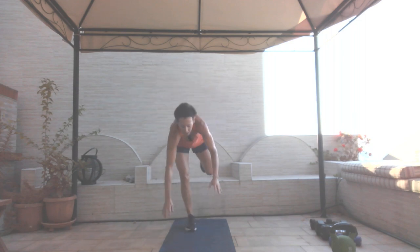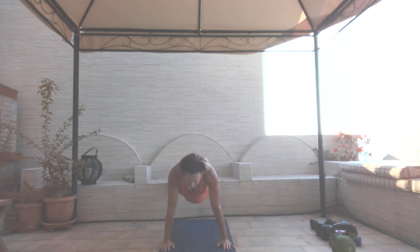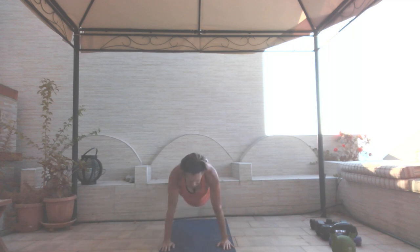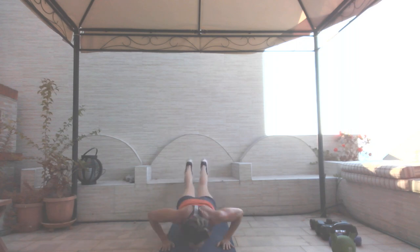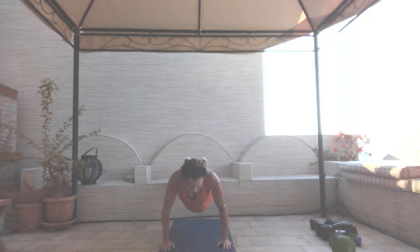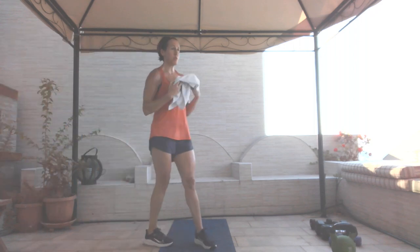That is definitely the toughest one. Decline push-ups, 50 seconds. Pace yourselves — go faster than me or slower. The heat definitely slows me down. Thirty seconds. Twenty. Come on. Ten seconds, body tight. Four, three, two, and one. Second set of compound moves done.